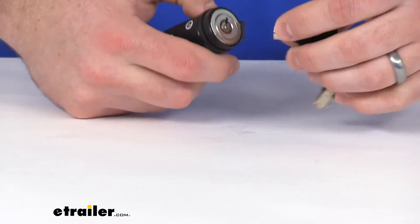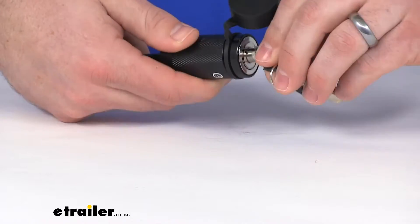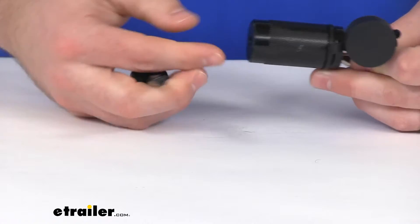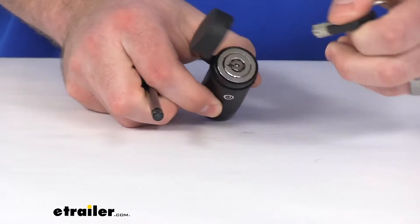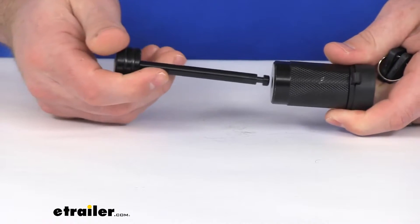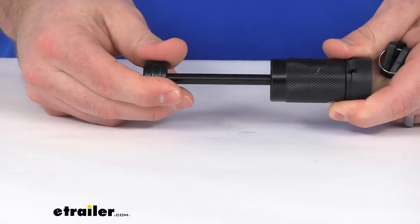We are going to get two keys that are exactly the same. Just stick them in the cylinder there, give it a little half turn, and it pops right out. I would recommend then going back and putting it back in the lock position so that when we go to put the lock back in place, all we have to do is simply insert it and then it's locked in place.